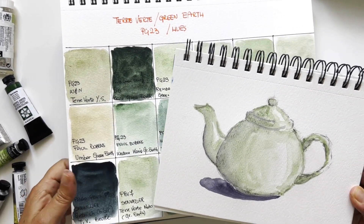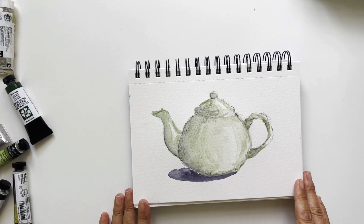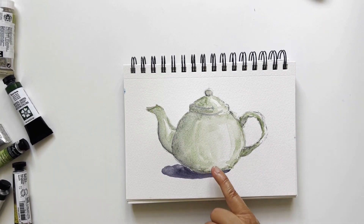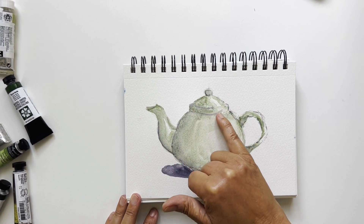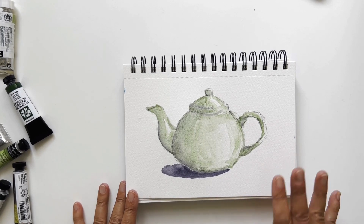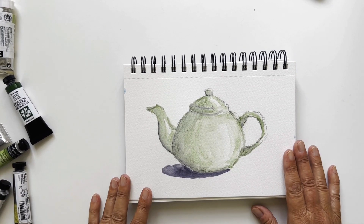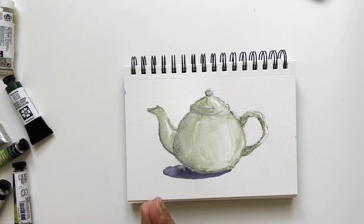Don't hesitate to comment. This is a very quick sketch — just to see what happens when you use this color. As you see, it's not really possible to go very dark with the green earth terre verte. This is the Rembrandt — wet on wet, wet on dry — you don't go very dark. I had to add some violet shadow to reinforce the shadows. But for pottery I think it's one of the best colors ever. I use it mainly for still lifes, pottery, dishes, cups, mugs. I love this color — please do tell me how you use it.